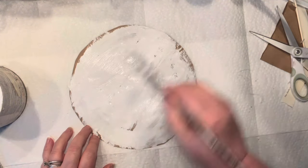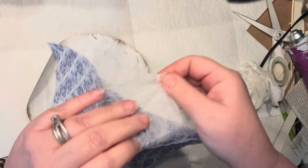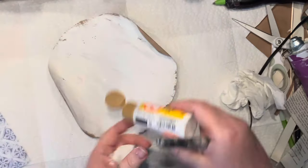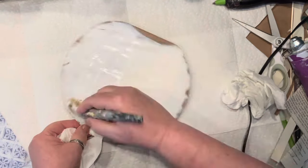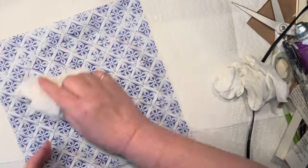To make my circle that I just cut out a little bit prettier, I decided to paint it. Then I wanted to add the napkin to it, obviously after I removed the plies. So that means I need to add a little bit of mod podge all around and then simply plop your napkin.